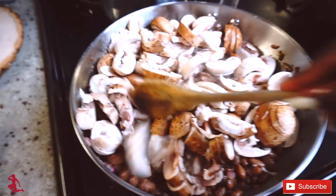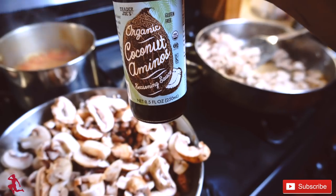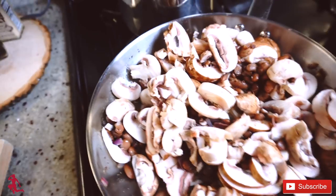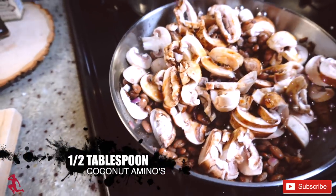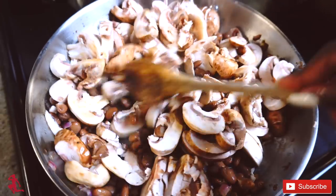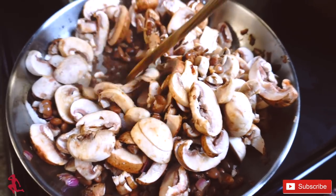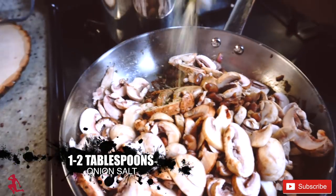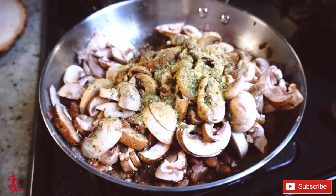I mixed in the mushrooms without adding any seasoning yet. Now I'm going to apply some seasoning — I'm using coconut aminos, which is another version of soy sauce but made from coconut. That's going to be applied to this dish, just a little bit. And I'm adding two tablespoons of onion salt.